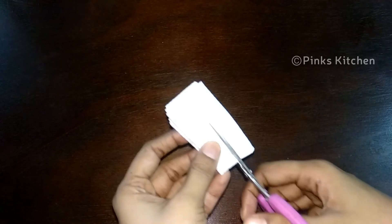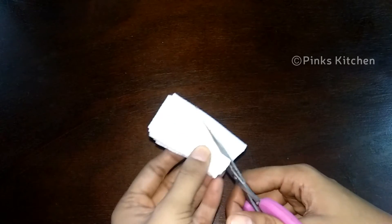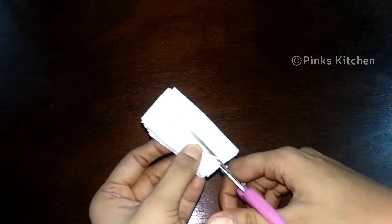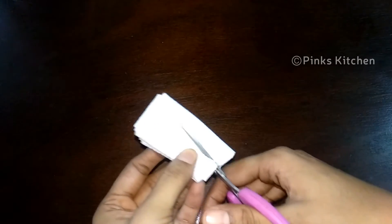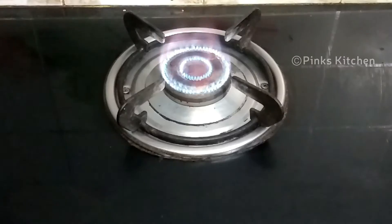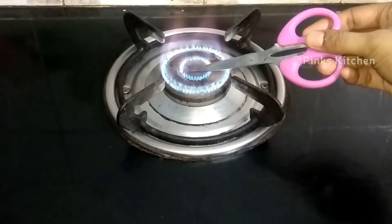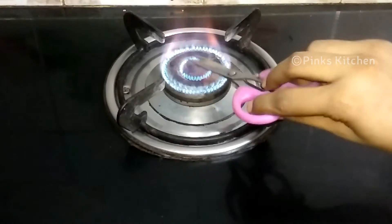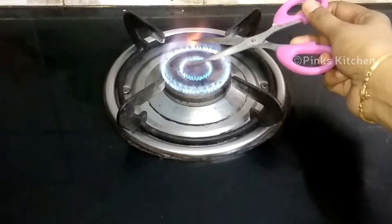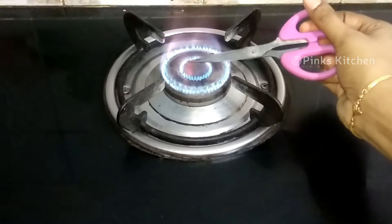Now we are going to cut a tissue paper. We are going to cut it as thick as it is. You can use sharp scissors in this way — cut the cards in here using sharp scissors.